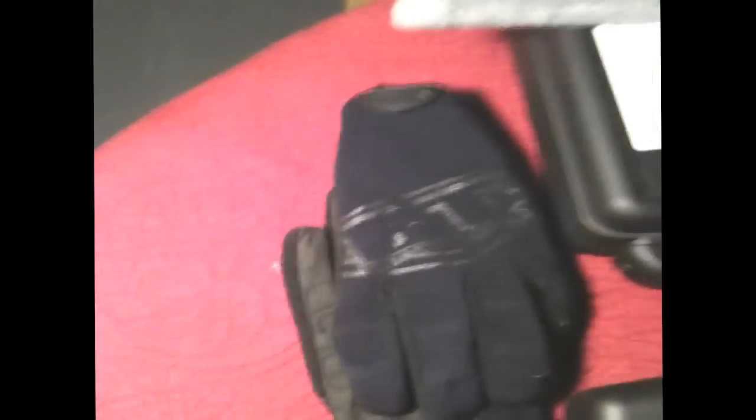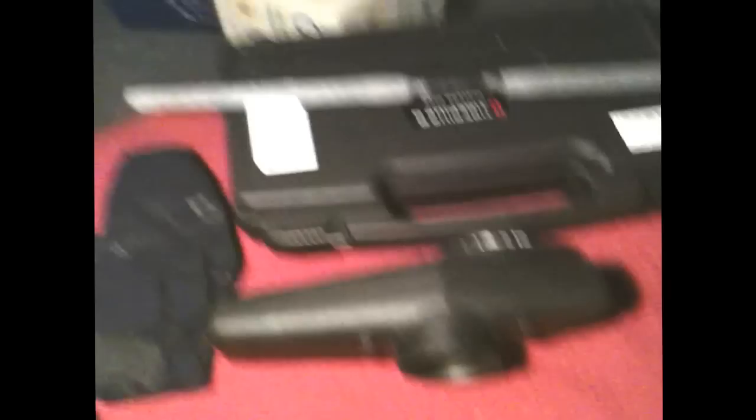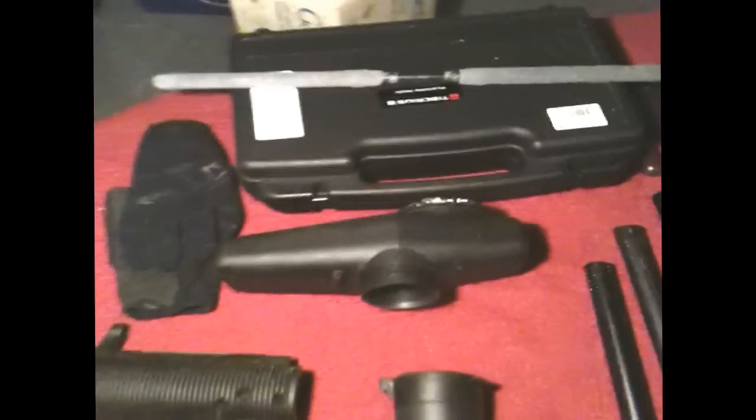We got BT Combat gloves — just plain black, probably going to pick up a different set soon. Got an ATACS cap, and also the normal hopper which actually has a speed feed on it because the lid broke off. Also a barrel swab, and this is the Tiberius 8.1 player's pack — that's the case.